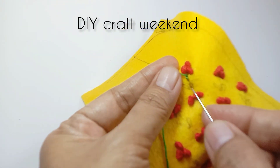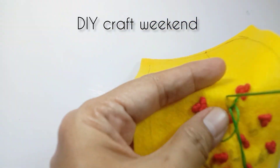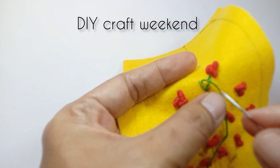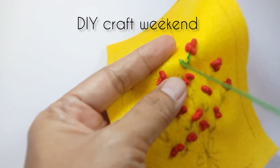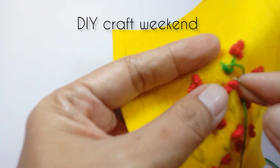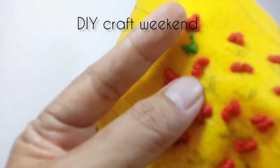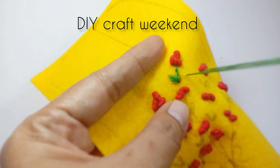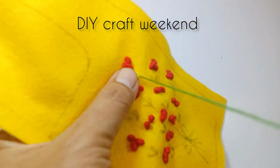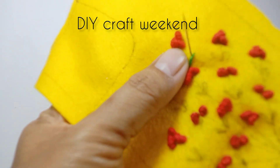Untuk batang dipakai benang warna hijau, hanya tiga helai. Dilanjut langsung membuat daun dari benang yang sama. Kita buat daun dulu, kemudian setelah itu dilanjut untuk batangnya lagi. Daunnya dua daun setiap tangkainya.